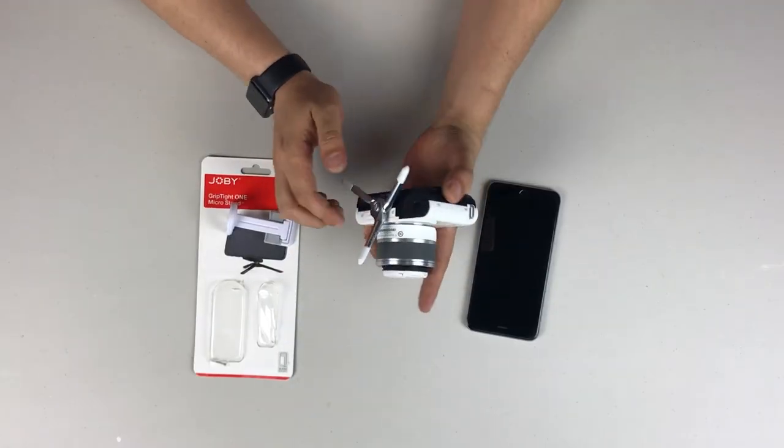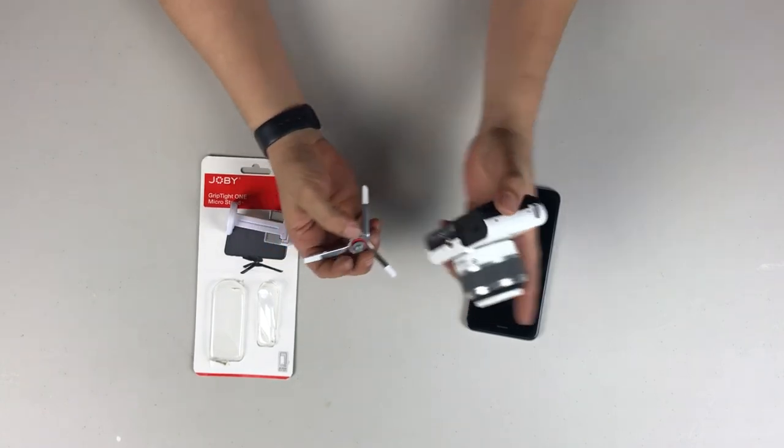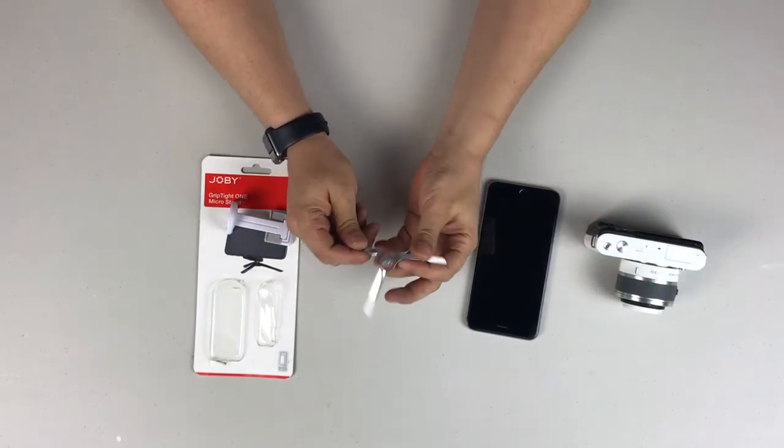Joby stuff is generally more expensive — it's not super cheap camera gear, but it's good camera gear for the most part. And this thing should hold up quite well for you for a long time.